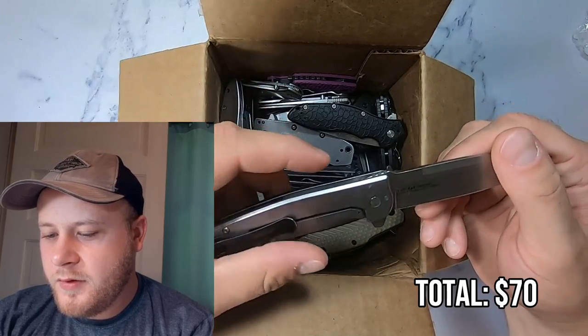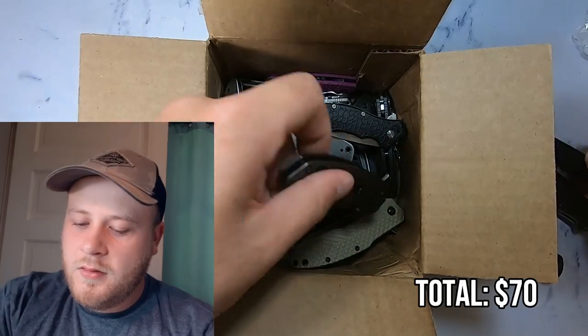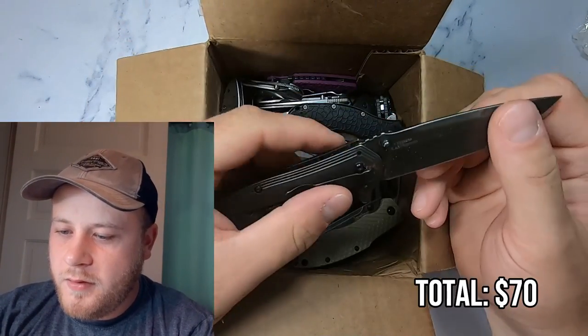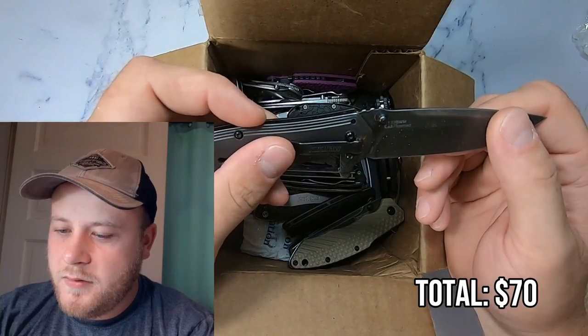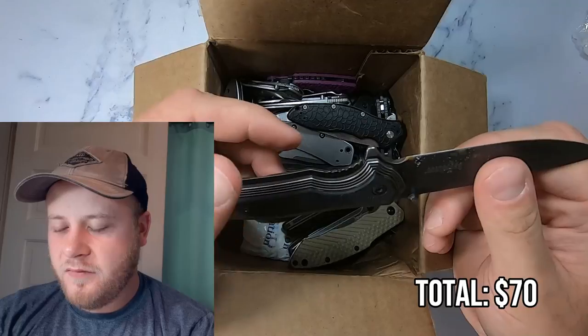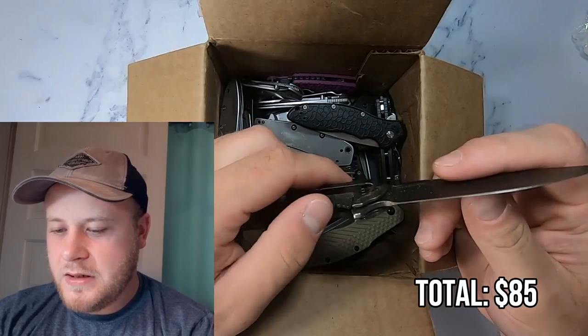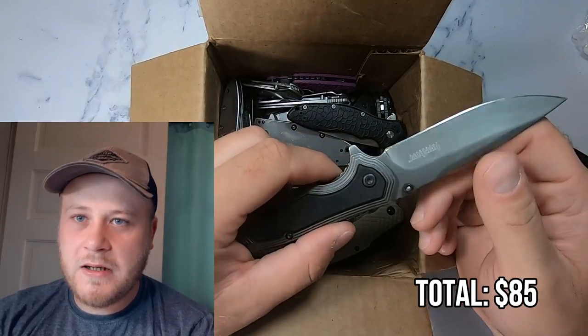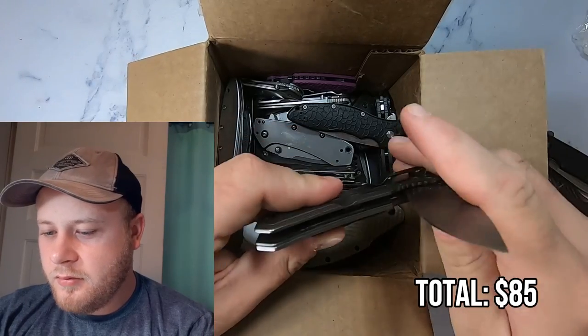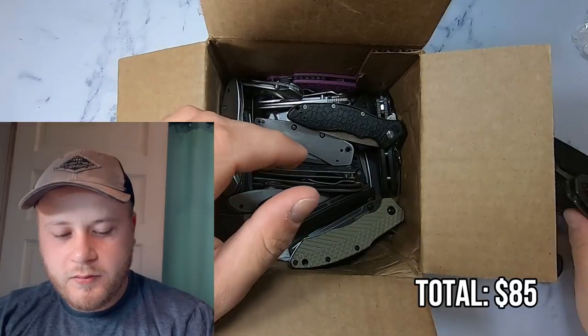This knife is in very good shape. Moving on. Next up out of the box is a 1338 WM. The Kershaw 1338 — I could probably get $15 out of this pretty easily. The blade is a little loose, so it might need a little tightening. It's not a bad knife, although I think there's a little bit of sand in the rollers.